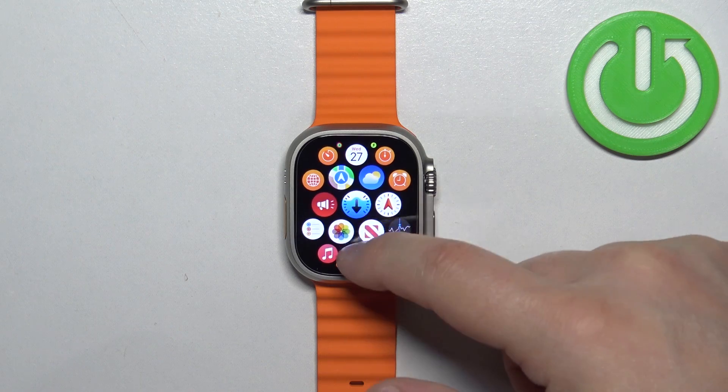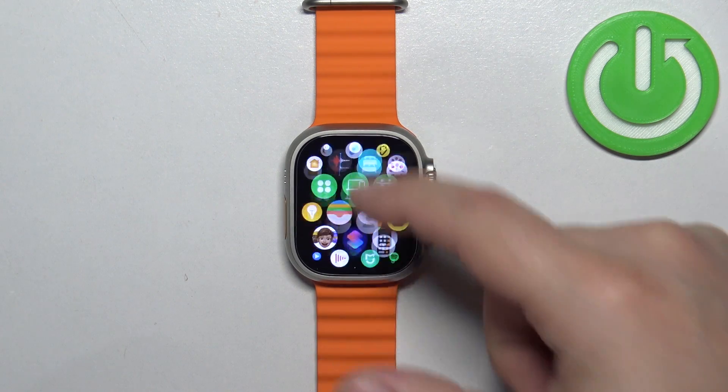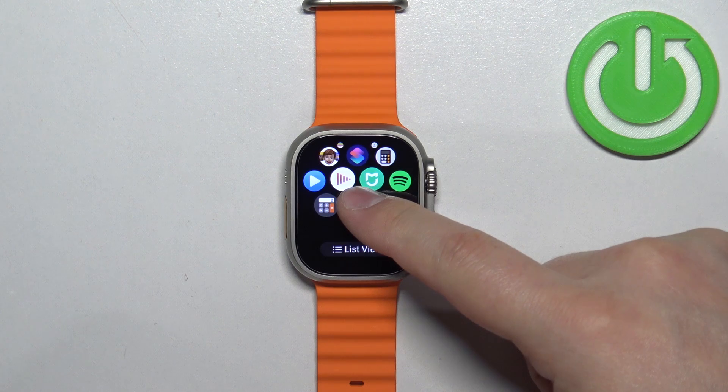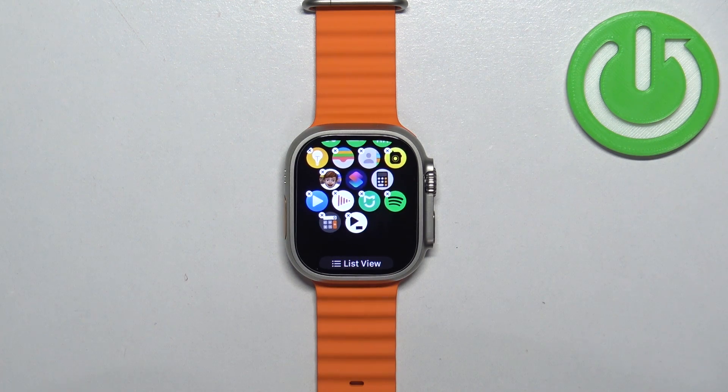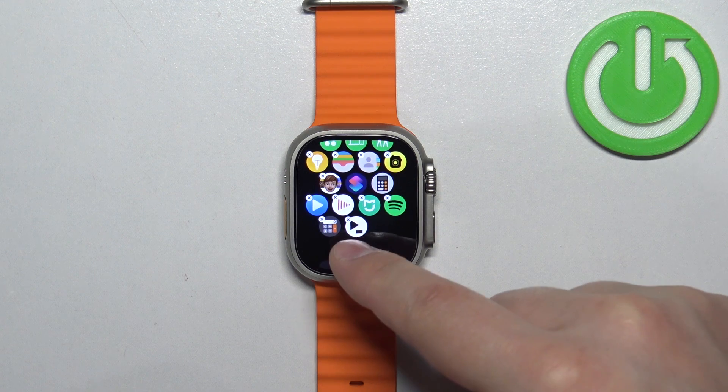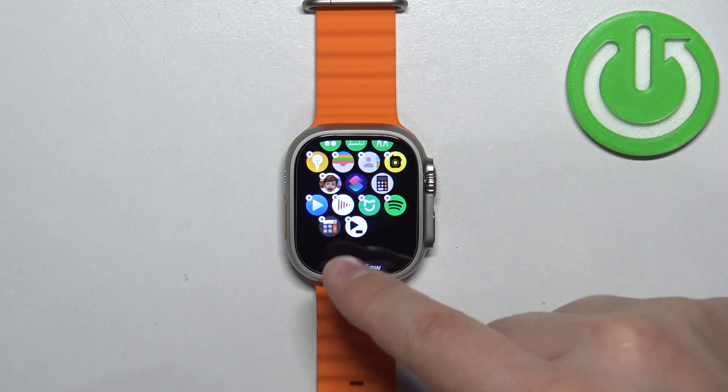Now scroll through the menu and find the icon of the application you want to uninstall. Once you find it, press and hold on it to open the editing menu, and here you will see on the icons of the apps the X button. Basically it means you can remove them.